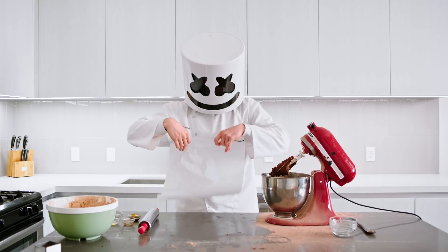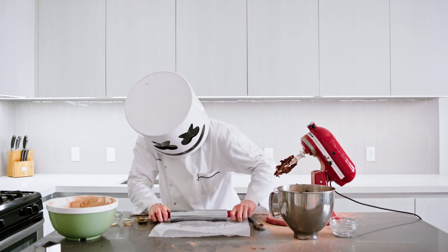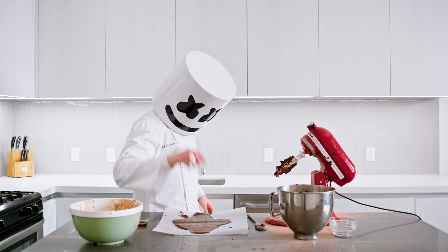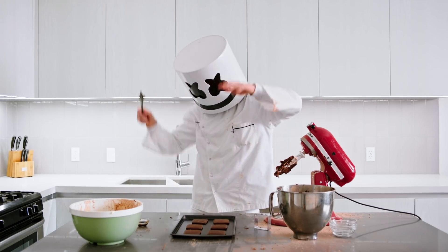Great job! Now to flatten the dough with a rolling pin. Using cookie cutters, cut the dough into shapes and place on a baking sheet. Bake for eight to ten minutes.